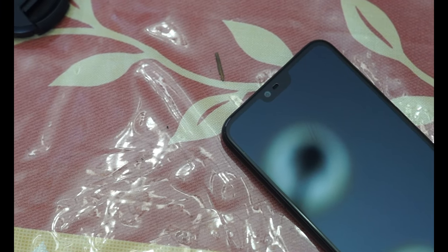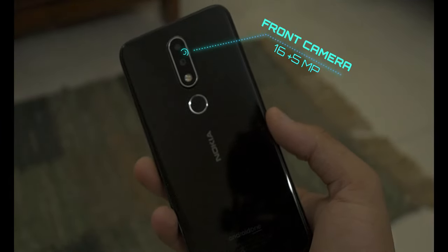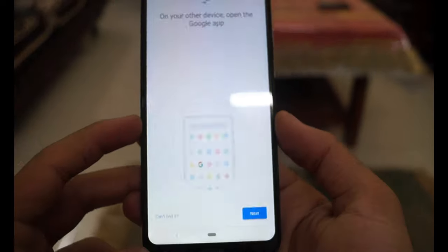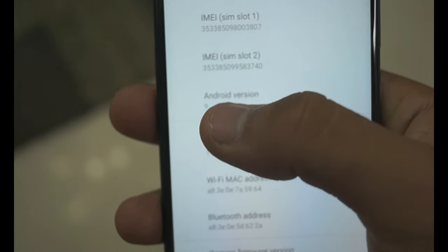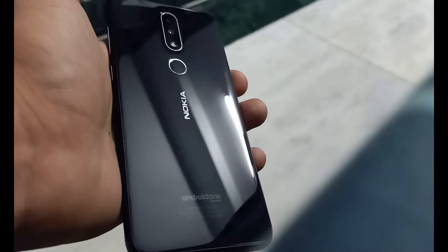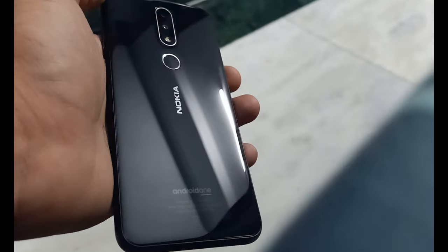As far as the cameras are concerned, we get a 16-megapixel selfie camera and a 16+5 megapixel rear camera. Setting up the phone was really easy — you just need a Gmail ID, a SIM, and a Wi-Fi network. It runs on stock Android 9 with a promise of 2 years of updates from Google. The sound quality of the speakers is really awesome.